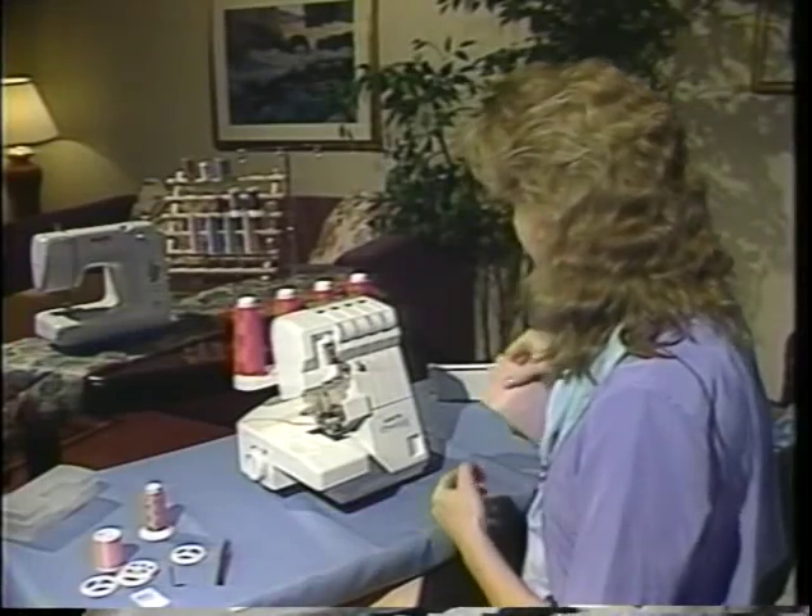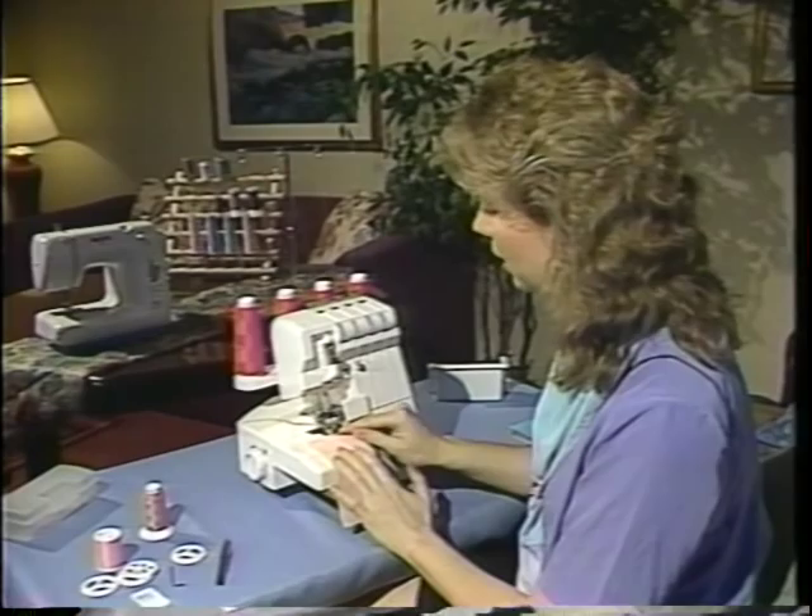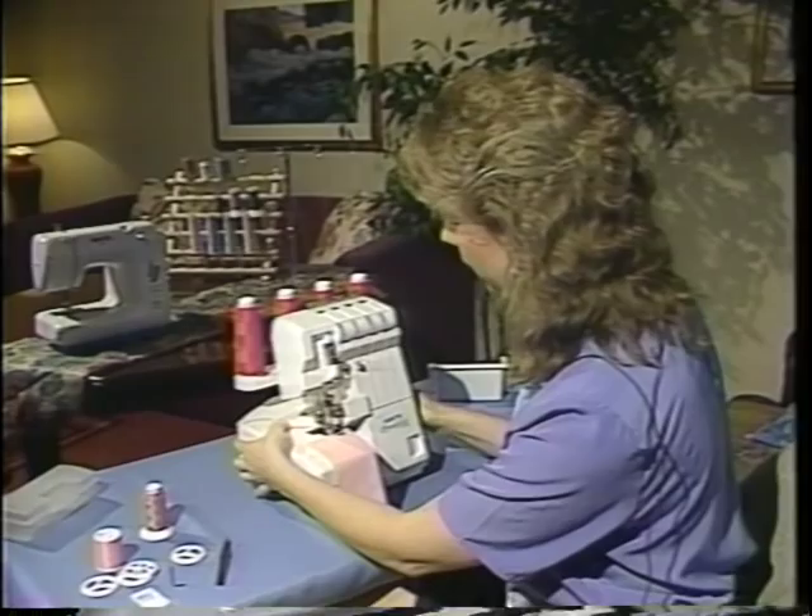Let's take a piece of fabric and test our seam to make sure that it looks nice. I'll use my thumb and raise the presser foot just at the top, just a little bit. Place my fabric underneath, and while holding my thread tails, I'll go ahead and begin sewing.